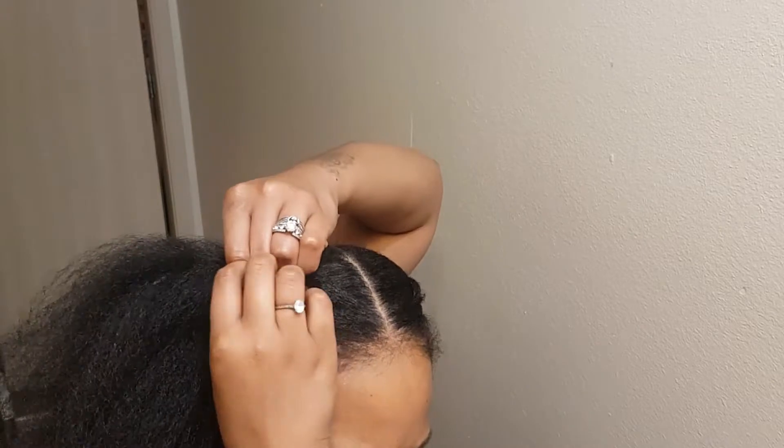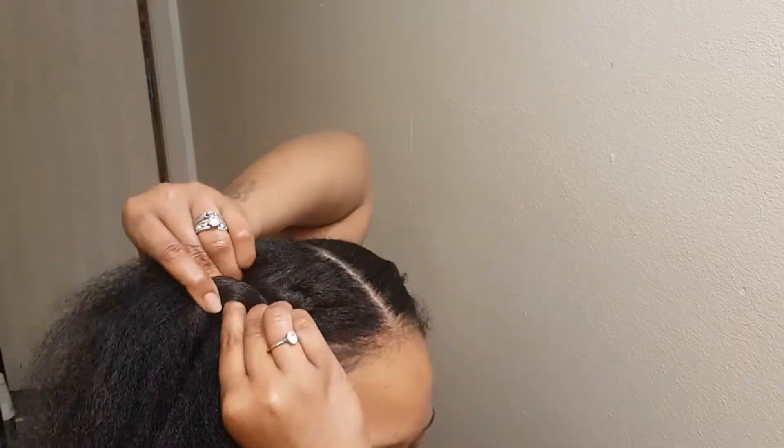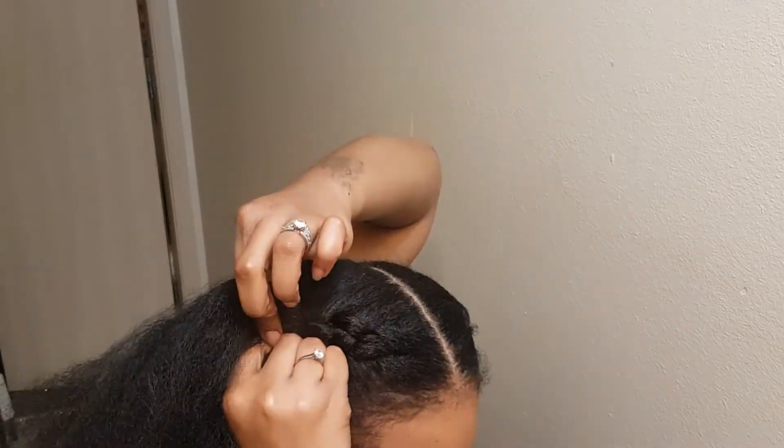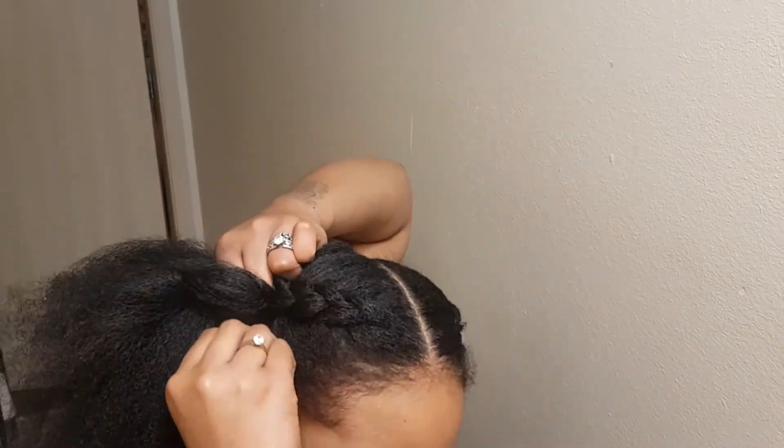Here you see me preparing my fingers to begin the braid. Now, if you do not know how to braid, I'm pretty sure this is not the video for you, because we are adding hair — and before you learn how to add hair, you want to learn how to braid first.